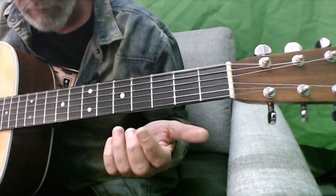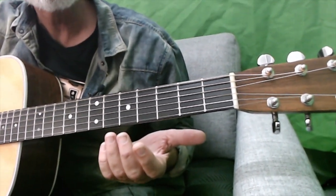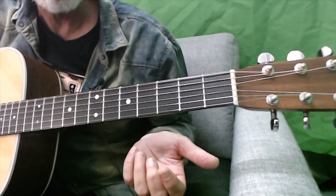Do you put the sus4 in on the bar chord? Do you put the sus4, the D in? Yeah, of course — it's all the same thing.